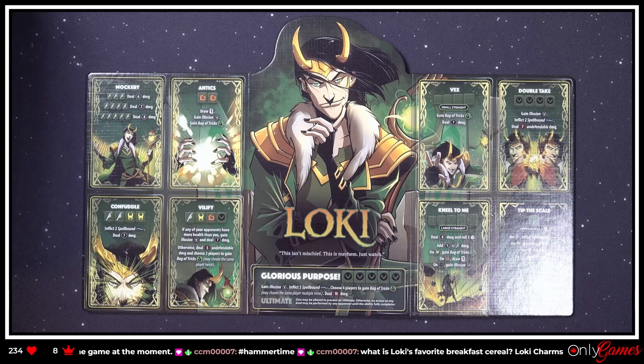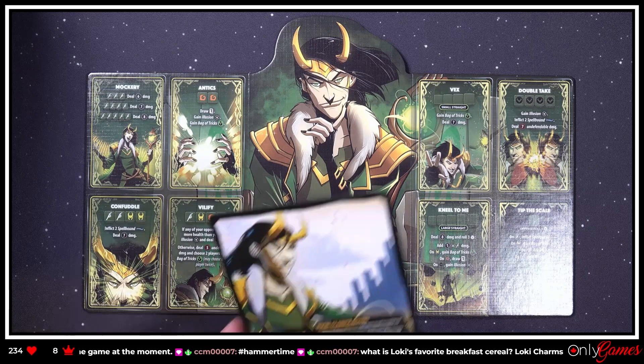Standard six, seven, eight damage — drawing a card, gaining Illusion. 'If any of your opponents have any more health than you, gain Illusion and deal seven damage.' We're gonna have to learn what Illusion is. We won't go through all of it — 'gain Illusion, inflict three Spellbound, choose four players to gain Bag of Tricks.' Oh my god, I didn't even notice the other side!